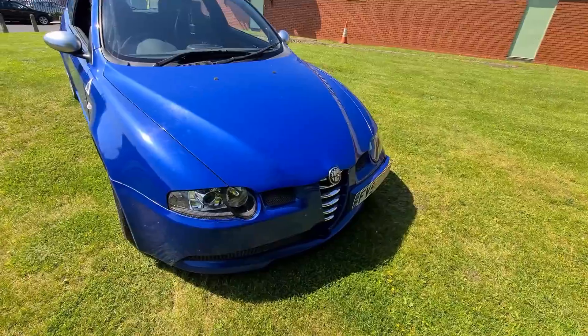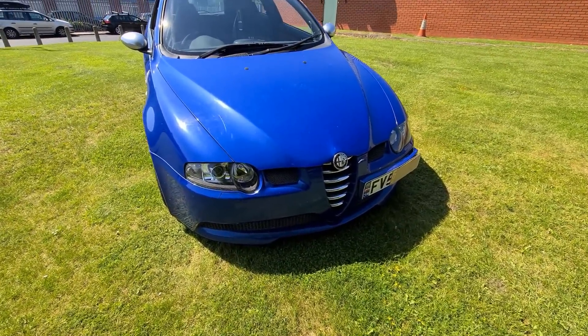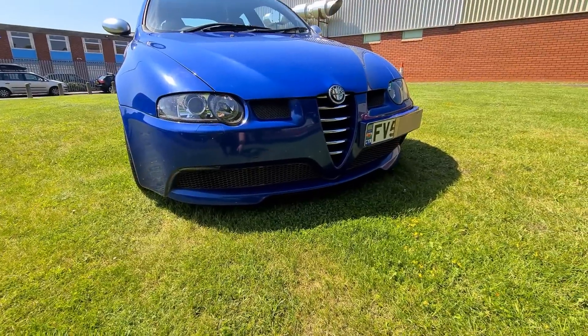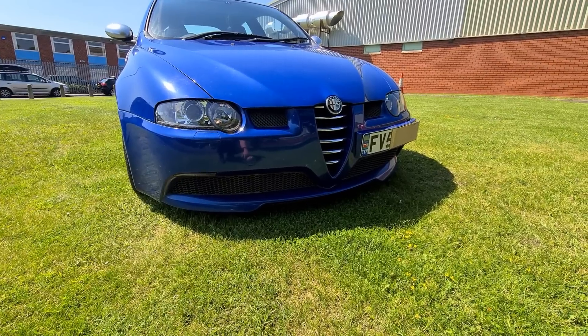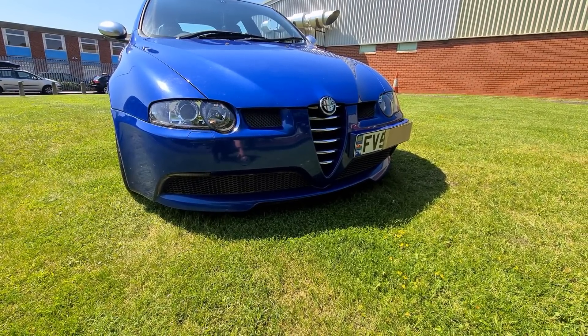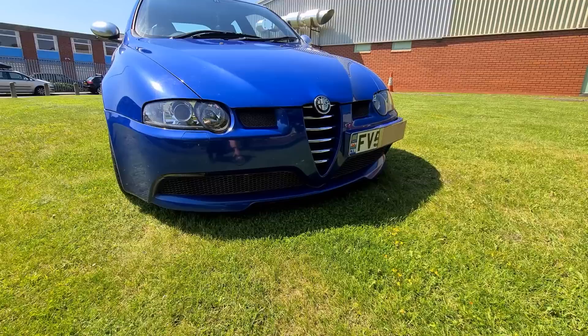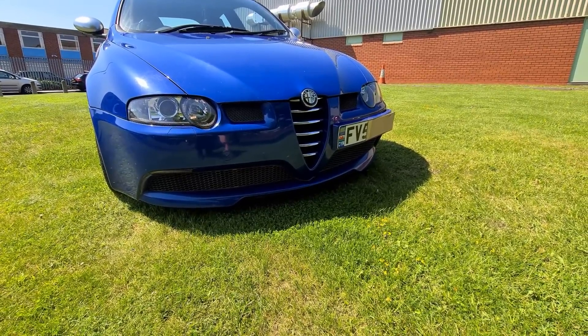The front grilles and fog light indicators are very, very hard to get hold of. The ones in the lower bumper are unique to the 147 GTA and there aren't very many of them left at all, if any. The main centre grille is easy enough to get — that's just a standard 147 grille.